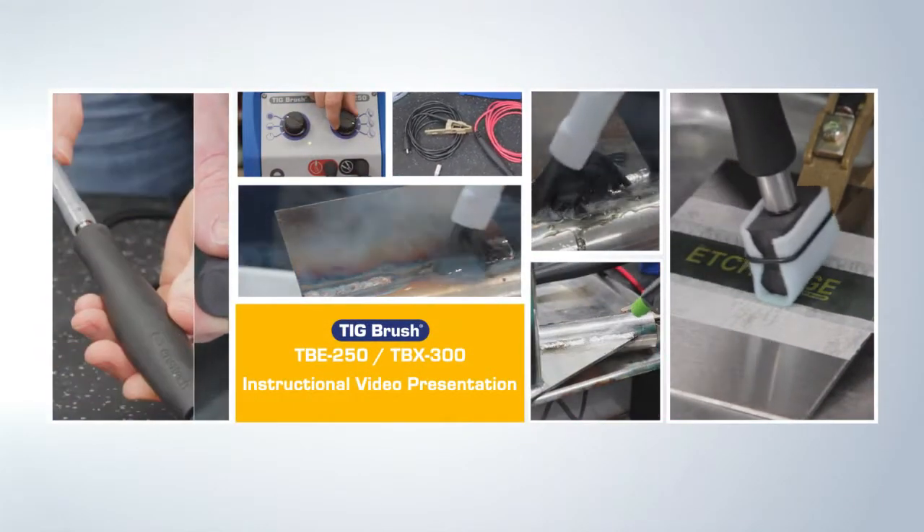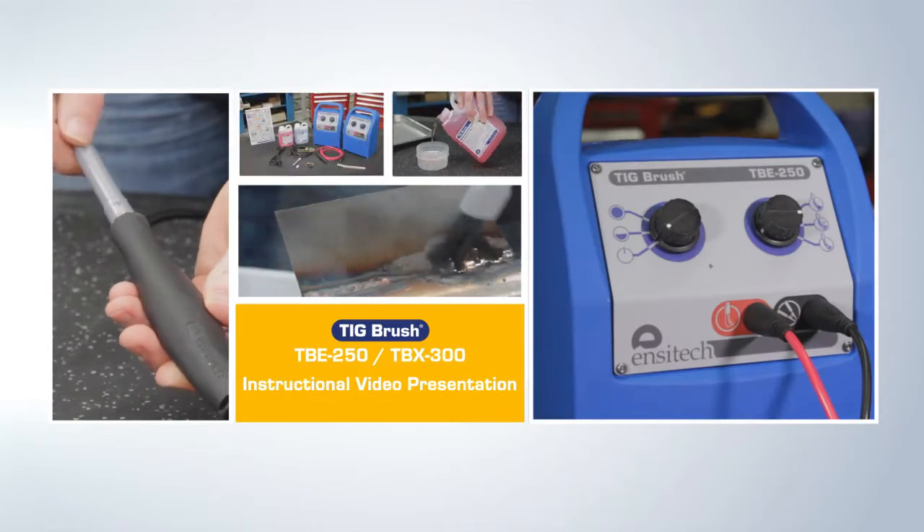Welcome to the TIGBrush TBE250 and TBX300 training video.